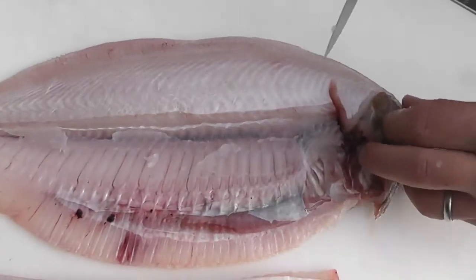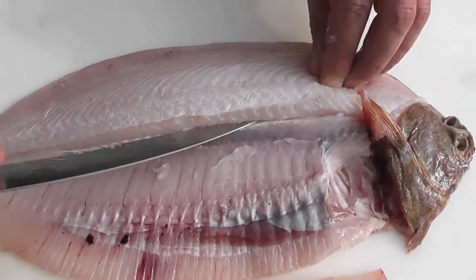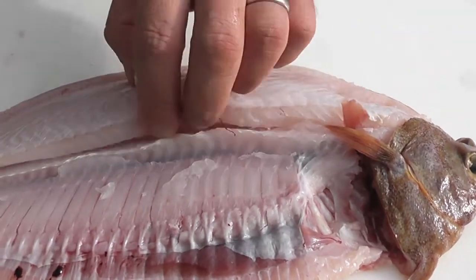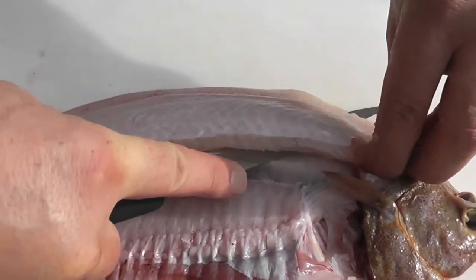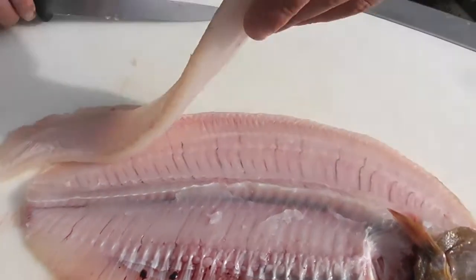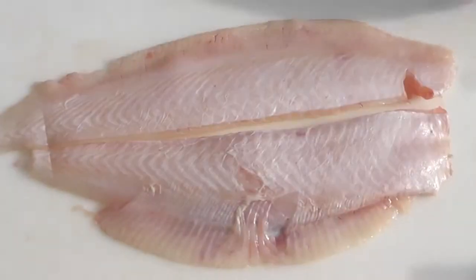Then we're going to do the other side of the fish. First thing we need to do is cut round the back of the head to release the fillet. Drop the knife down on the other side of the ridge, release the fillet from round the back of the head and then just tease your knife along the bone from head to tail following the natural run of the bones and the fillet will just tease off the top of the bone. And there are the first two fillets — nice and full, really presentable.